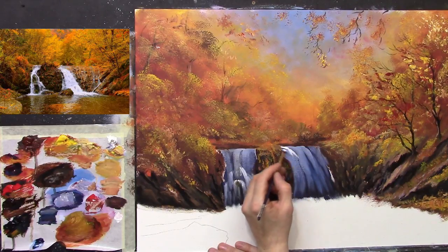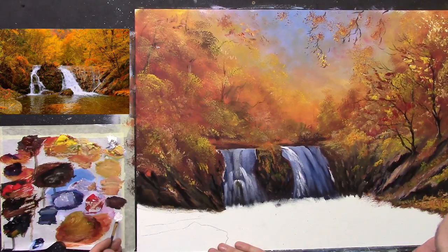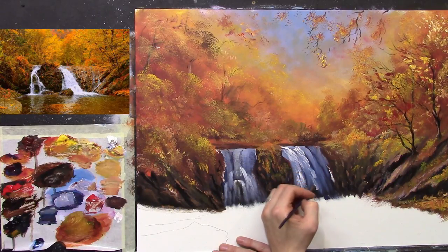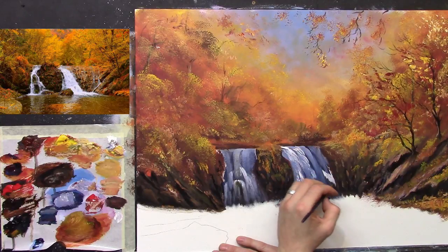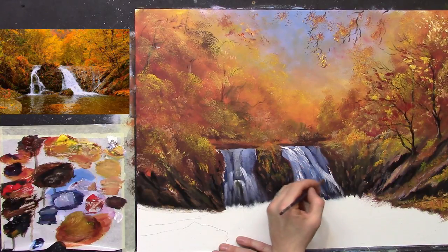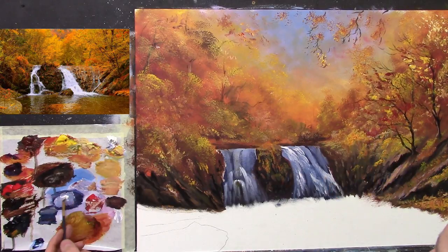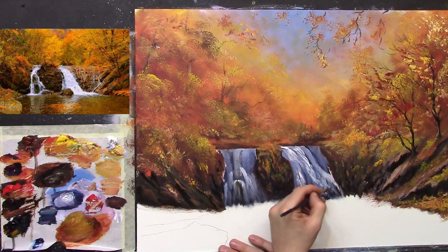I'm going to go up to the top and start tumbling the water down — little kind of flicks so it's sort of tumbling. It almost sort of merges into the rocky area slightly. Let me come over here and get it really strong over here. Just be careful not to make the waterfall all the same color all the way through — don't make it just all white. That's why I did the dark first, because it really helps. Let's bring this white right across here — little tiny curves, that's all.